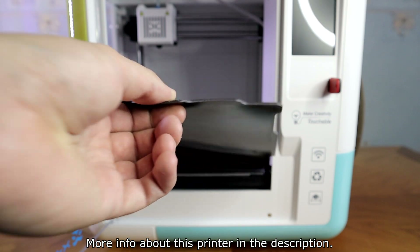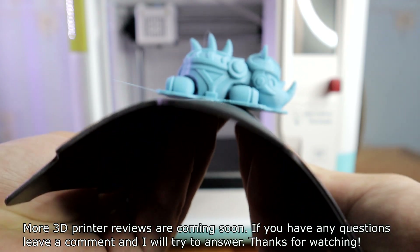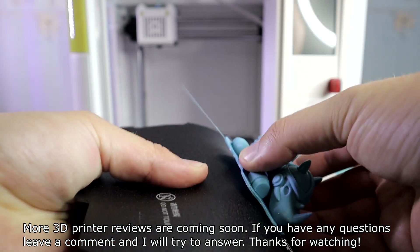More info about this printer is in the description. More 3D printer reviews are coming soon. If you have any questions, leave a comment and I'll try to answer. Thanks for watching.